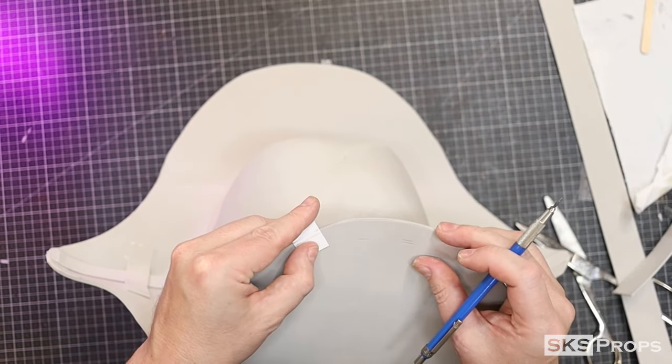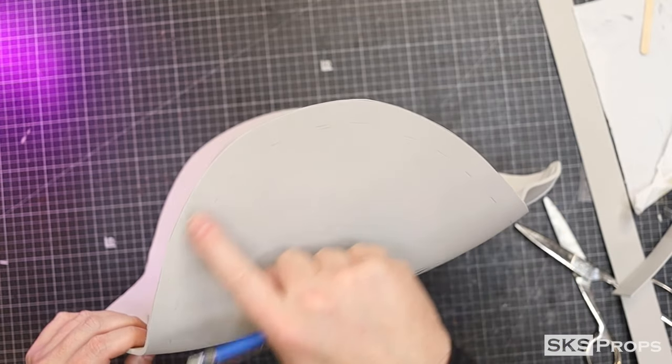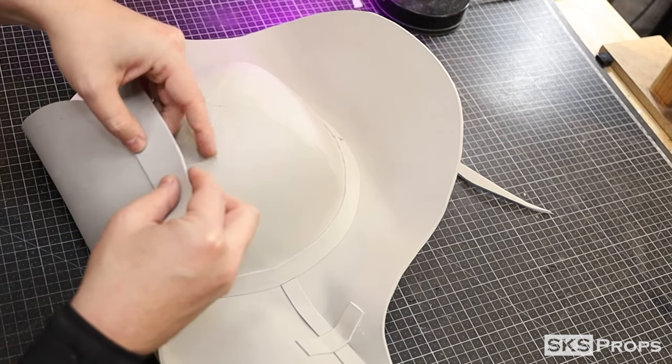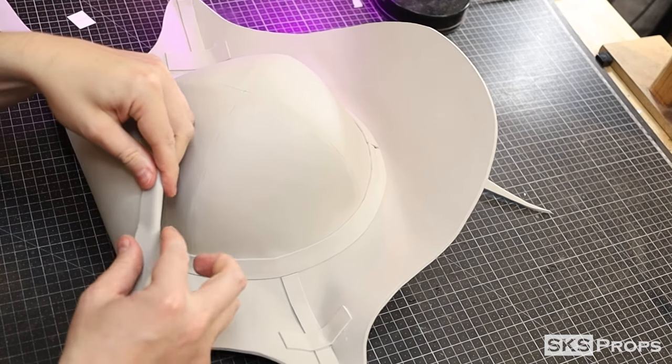Using a pencil, I'm going to mark a placement line around the brim of the hat about half an inch down. I can then cut two strips of two millimeter foam, approximately an inch and three quarters by 32 inches. These are going to be glued around the brim to simulate an additional layer of trim fabric.